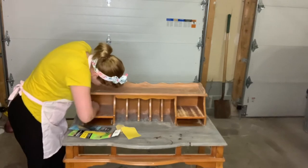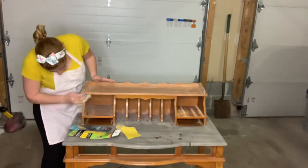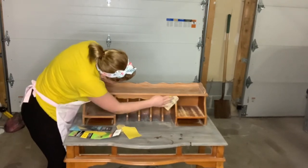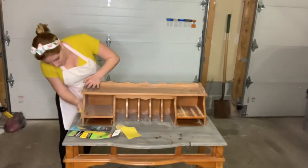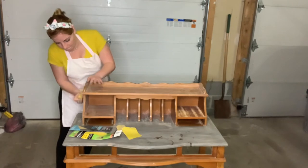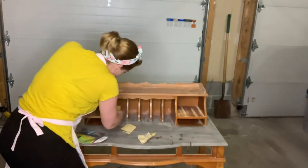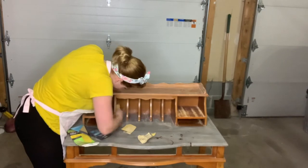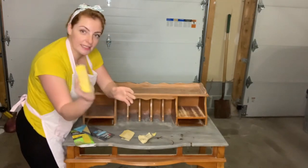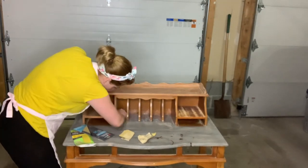I'm going to go into the details — I took off the hardware board before I started. On the edges, just put your fingers inside the sandpaper like this so you can get the angle right.